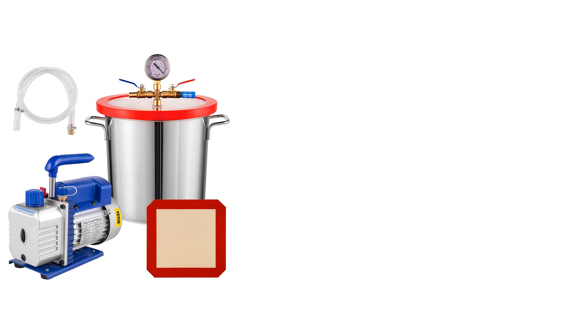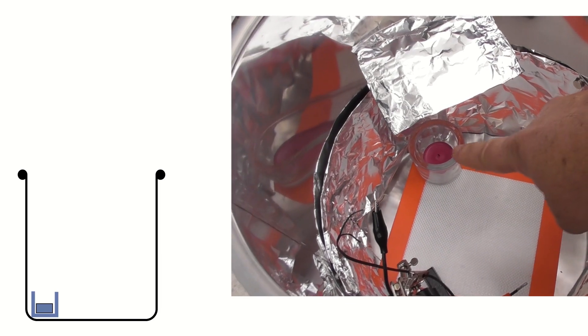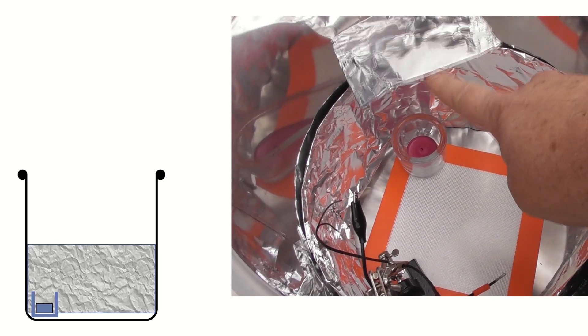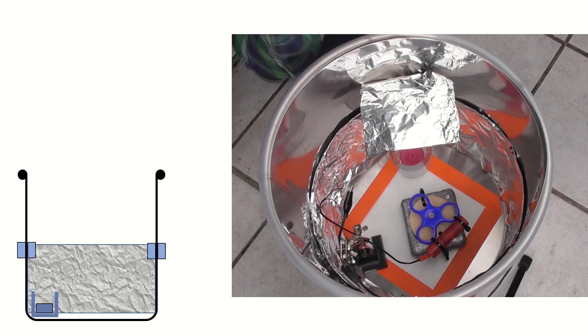A few months ago, I got a hold of a vacuum chamber with a pump similar to this one, so I'm going to test combustion and thrust in a vacuum. Here's my setup. It has a steel tub. I placed a candle inside to visualize the removal of oxygen. I put a layer of aluminum foil around the inside to protect from heat and scorch, and held that up with pairs of magnets.